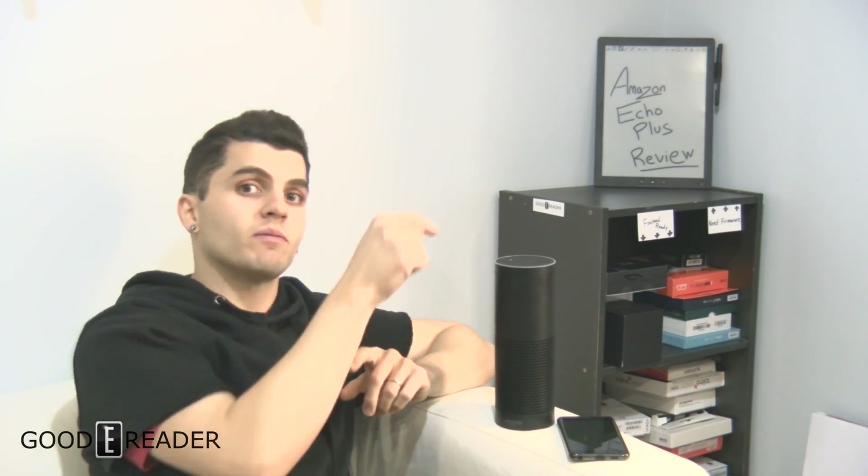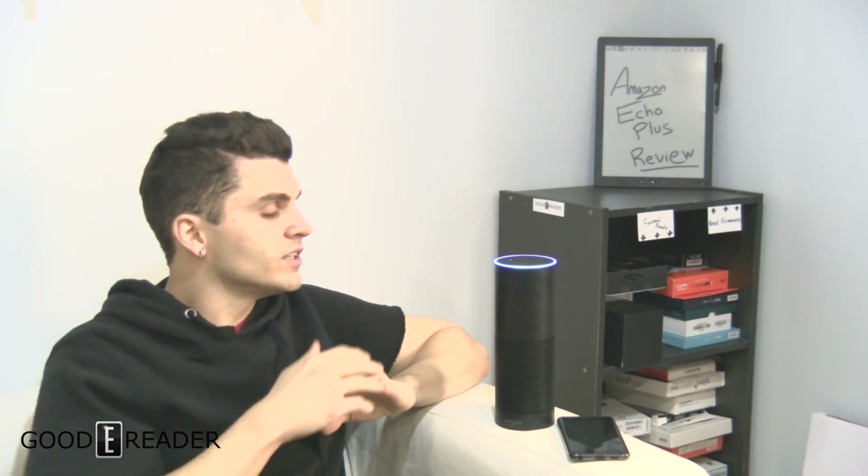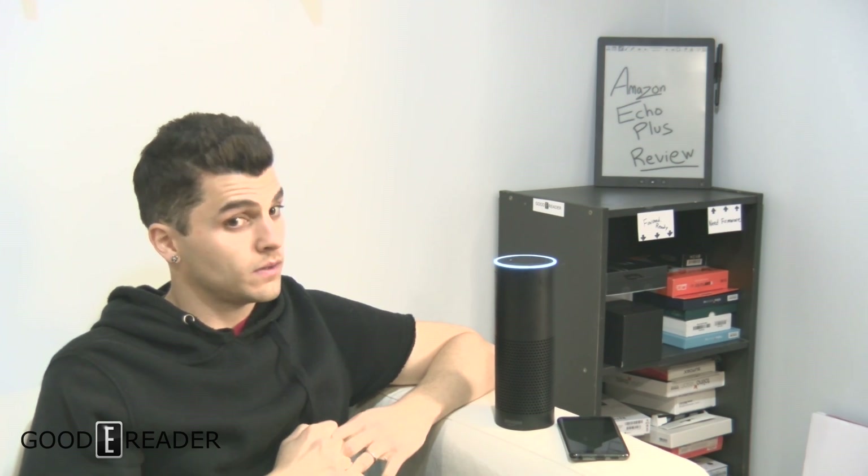You always have to start by saying the wake word - I wasn't sure if it heard me when I whispered, but it did. So we're just going to do: Alexa, play TuneIn Radio. It responded: getting the last TuneIn station you listened to - Big B Radio J-Pop. That is correct.